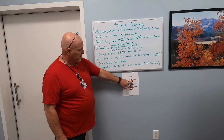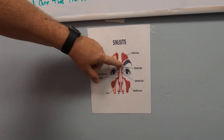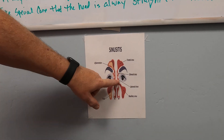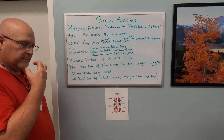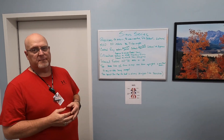Let's look at the sinuses real quick. We've got our frontal sinuses right up above your eyebrows. Then we have the ethmoid next, then the sphenoid next. And on our way down, we're going to hit the maxillary sinuses, which are on the top part of your mouth. We just need to include those on our images.